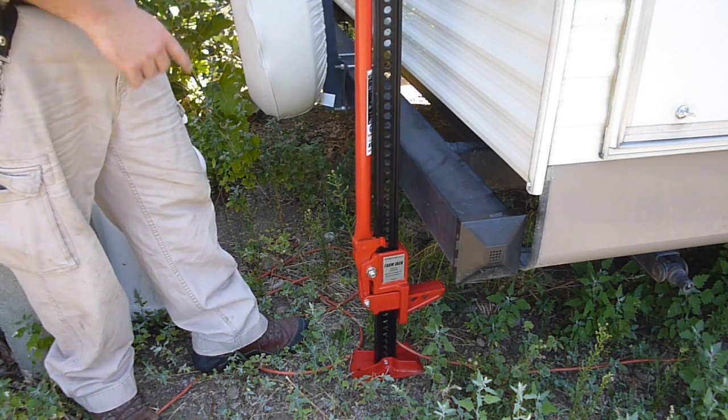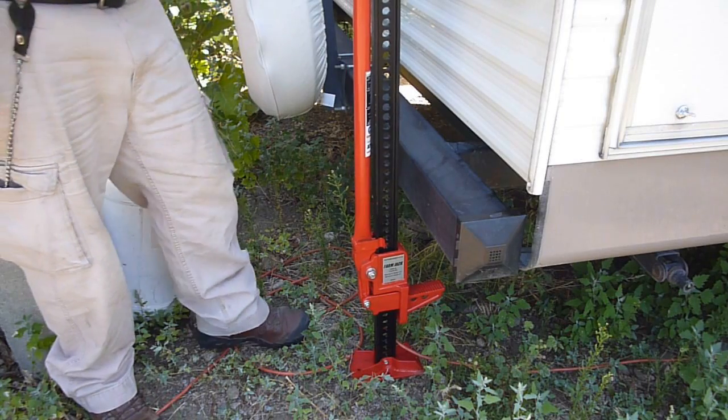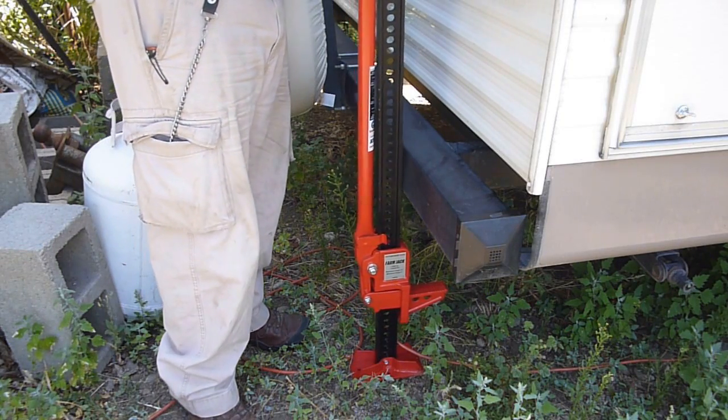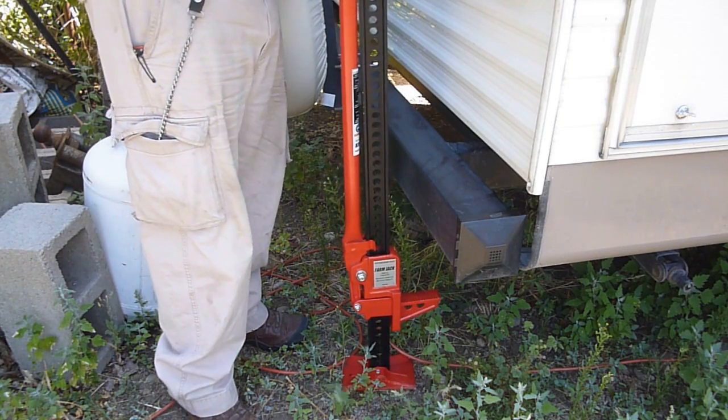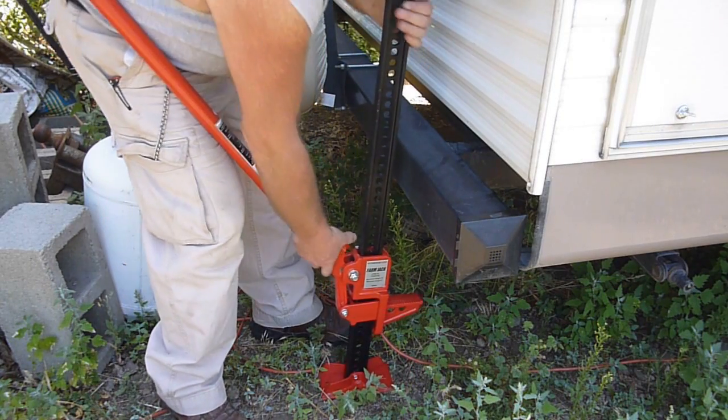Now on my trailer, the bumper is welded really well directly to the frame, so I'm comfortable doing this. For you, you'd definitely have to check your own owner's manual and your own trailer to find out if it would work.